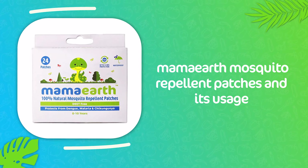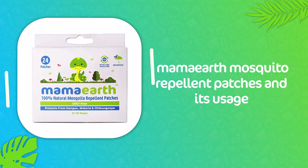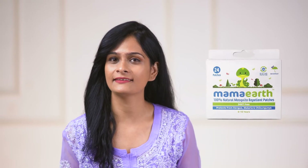There's more to mosquito repellents than you might think. Let me tell you about products like Mama Earth Natural Mosquito Repellent Patches. These mosquito and insect repellent patches are a perfect alternative to all the mosquito repellent creams and sprays.